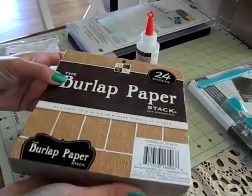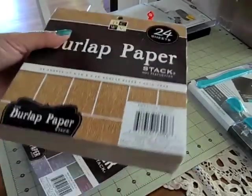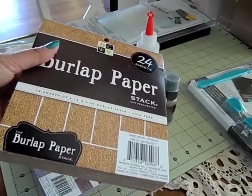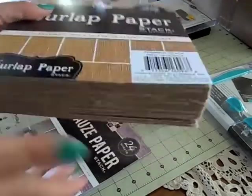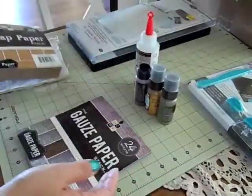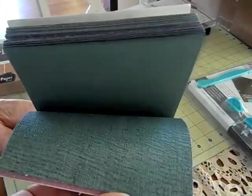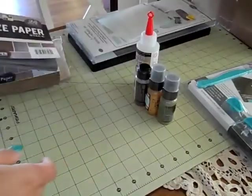So this is the 6x6 and it was on sale for $3.59, so I'm glad I found that. And then I also found the gauze paper stack and that was the same price. It's actually got like a layer of gauze over the paper, so I thought that would be cool to use.